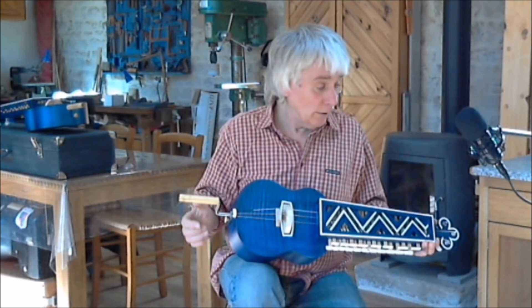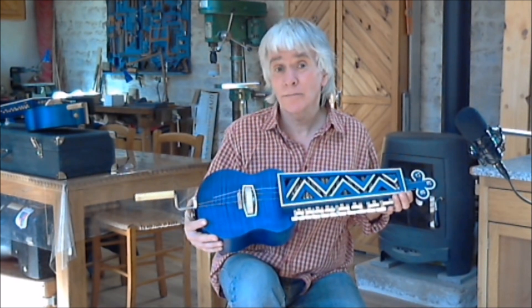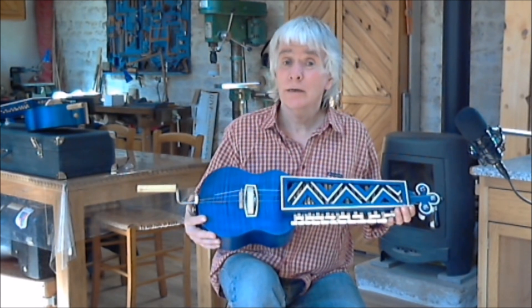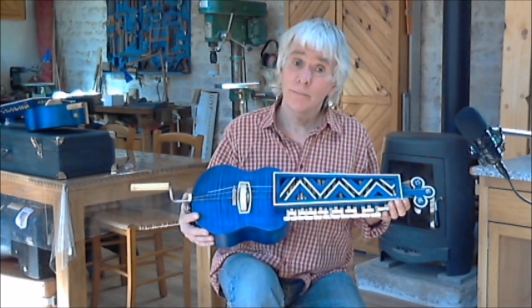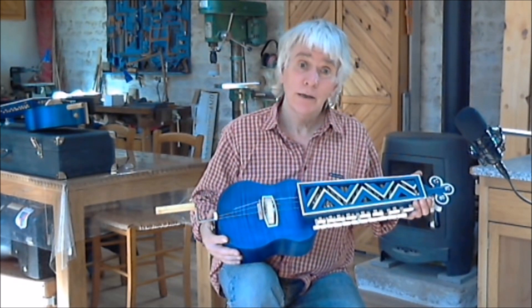Another thing people are probably going to complain about is the fact that this instrument doesn't have wooden tuning pegs — it has mechanical tuners. These are far more practical than traditional pegs; they can be replaced, but I think you'll probably spend more time tuning the instrument than turning the crank with wooden pegs.